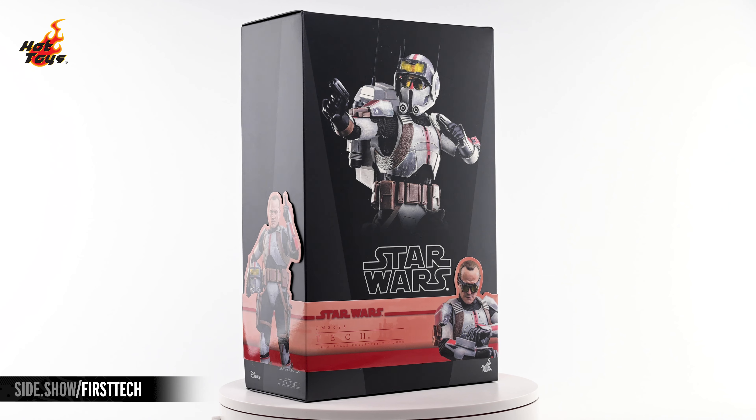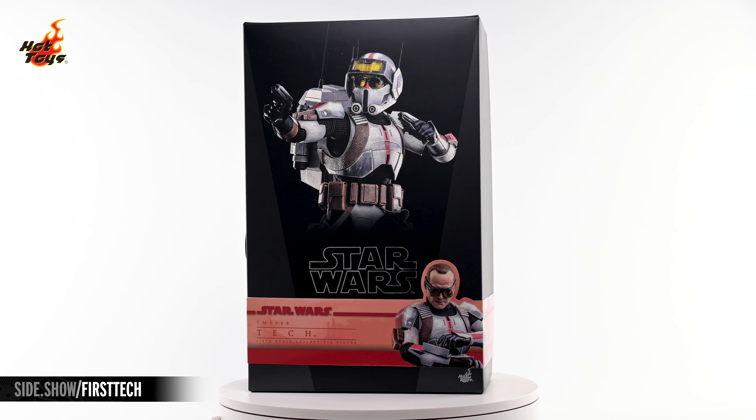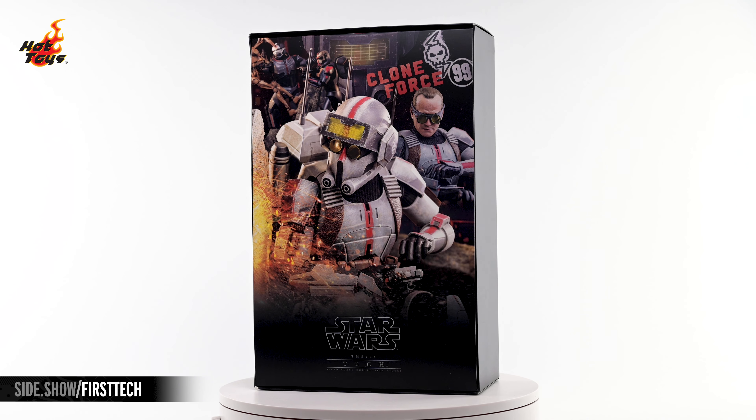The box features a dominant image of Tech armored up and packing a brace of blasters, with two more images showing off the portrait on the show's specific decorative band. Lifting the top off of that box reveals a gorgeous montage of Tech doing his thing while Hunter and Wrecker play with a battle droid in the background.